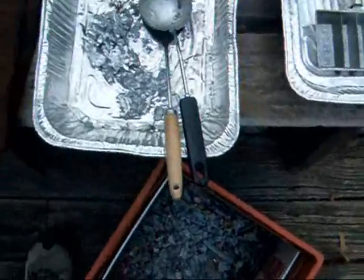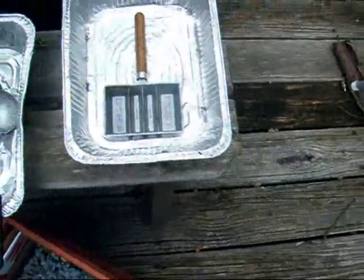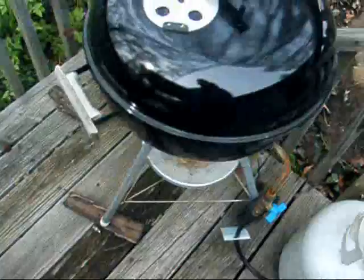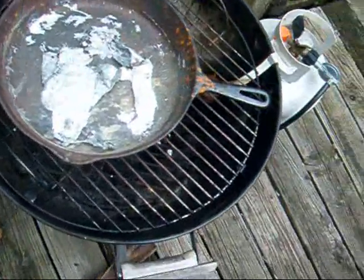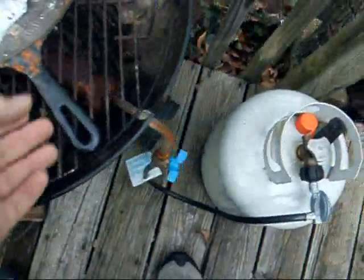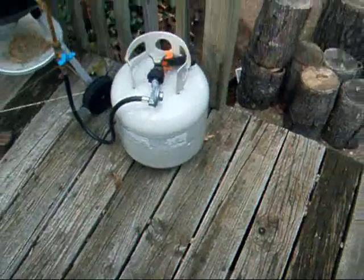This pan has the dross and my stainless steel tools. This pan has my ingot mold. This is the clean pan; this is the dirty pan. Here is my little Weber grill, which is what I use to smelt. There are some remnants from the last time. We've got a pretty good sized gas burner in here, and my 20-pounder on the side.